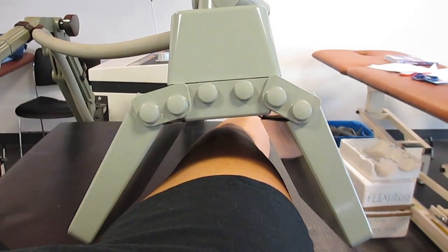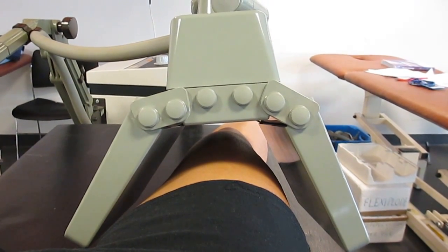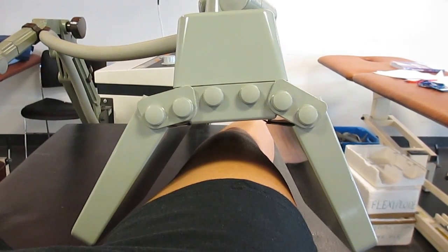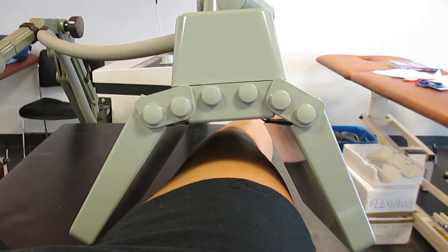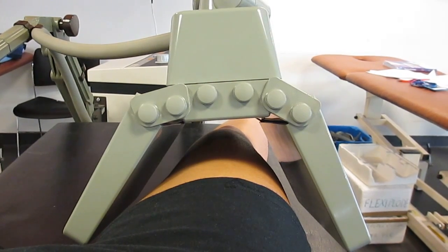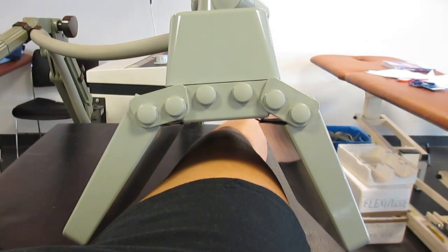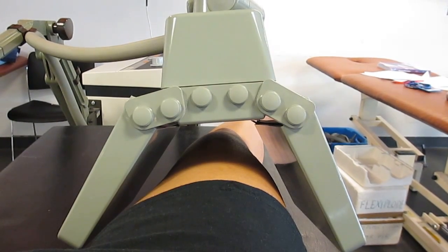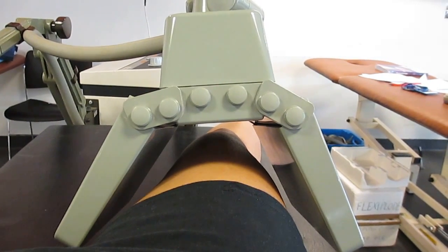This is an alternative electrode that you can use for the CuraPulse 419, known as a flexiplode, and it's used for treating larger areas. As you can see, we've got it set up over the thoracic spine here, but you could also use it over the patient's thoracic spine or lumbar spine.